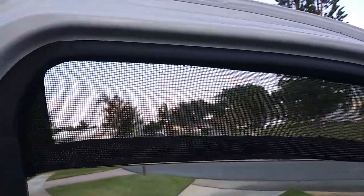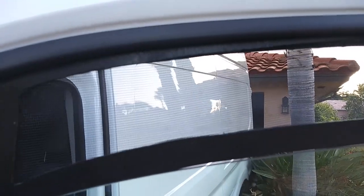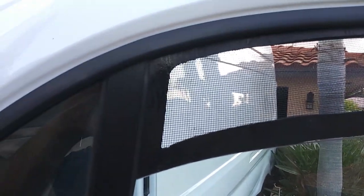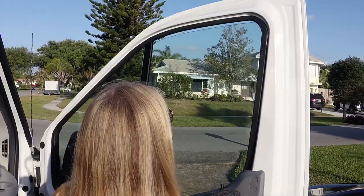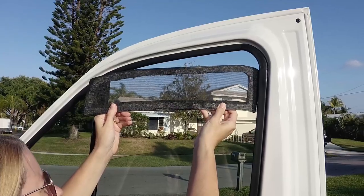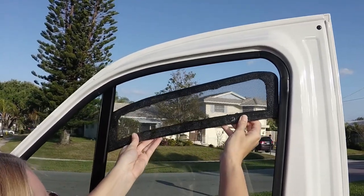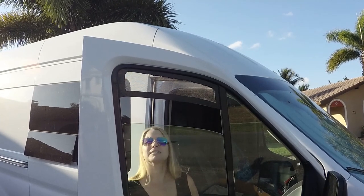I hope you enjoyed this quick tutorial on making window vents for your van doors. Let me know what you think — is this pure genius or just the dumbest thing you've seen since, well, since the last video? In all seriousness, comment below, let us know you're watching, and please subscribe if you haven't already. Thanks.